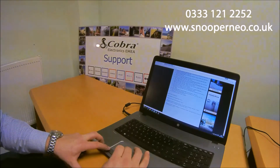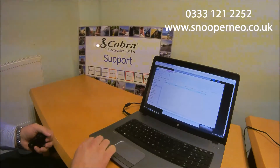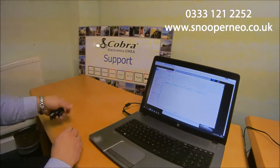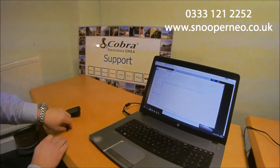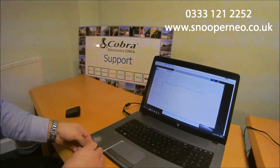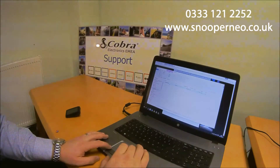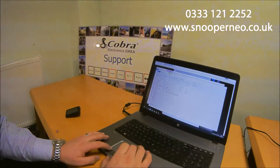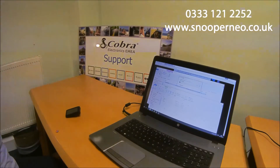Once you click on that it will download. We'll download it to a location on the computer. Then we're going to take the card out of the bottom of the Snooper DVR 4 and place it in the card reader. On the computer it will bring up the card, and all we do is take this piece of software that we've downloaded from the website and drag it into that folder.